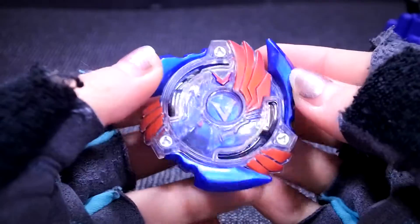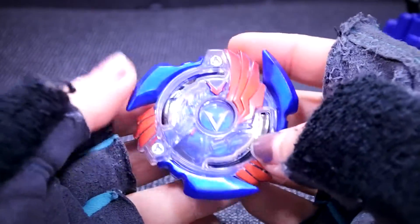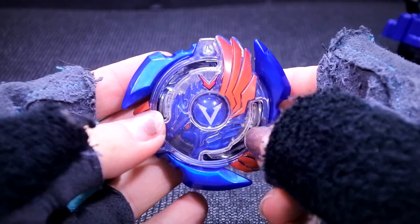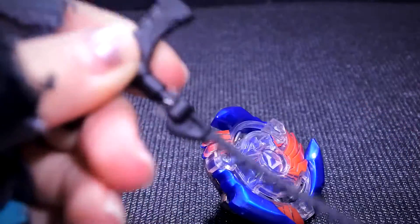Besides, the colors in person look a lot better than the pictures I've seen online. It's not that bad, honestly. So yeah, we're going to see the ripcord launcher and see how that works.